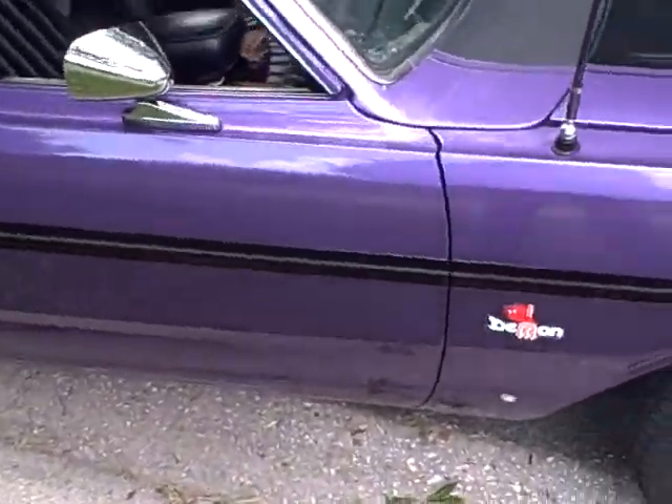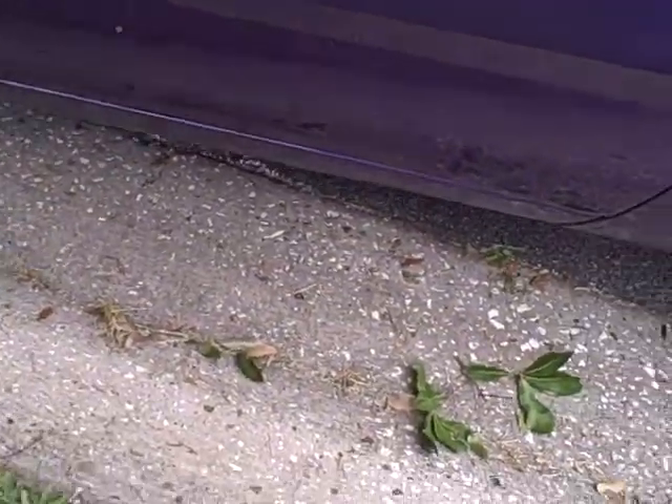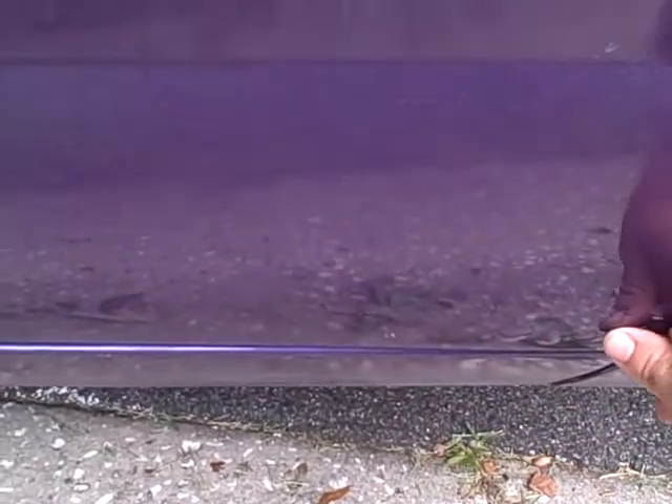Let me point out some of the little rust spots on it. There's a tiny one right there, and this is the biggest patch I have right here — it's about the size of my middle finger. You can tell I'm pushing as hard as I can on it; it shouldn't be much of a problem.